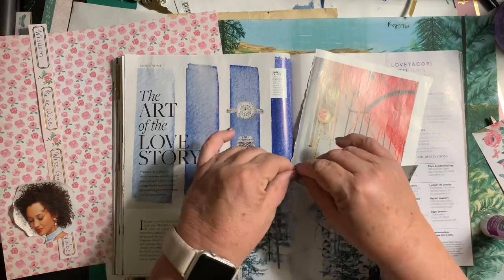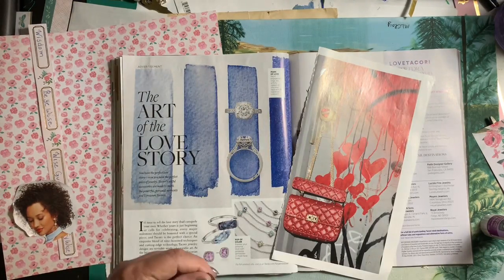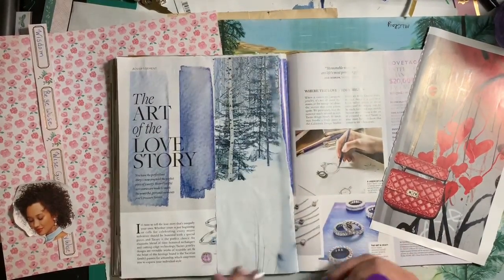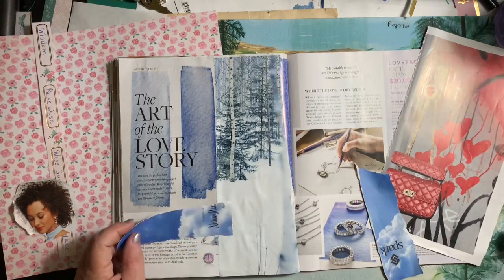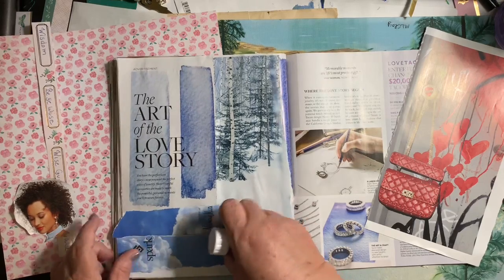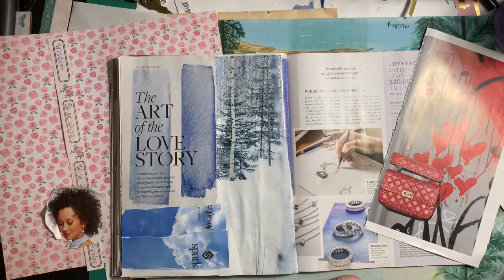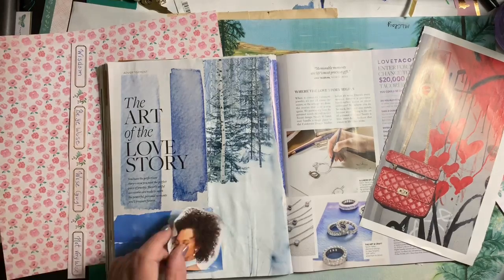I'll let you watch how I did it. But every time I turned a page over, I thought, ooh, maybe I was going to use that and not this. It was very hard to decide. It's so hard when you have these magazines and you have great pictures on both sides. I'm just constantly feeling sad that I have to glue down one side of it. But I can't keep every magazine, so I have to just pull out what I really like and glue them somewhere else. I loved how this turned out.